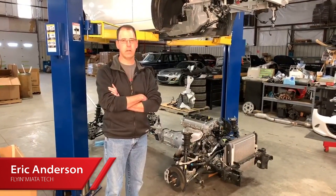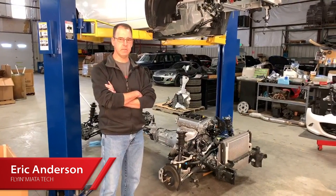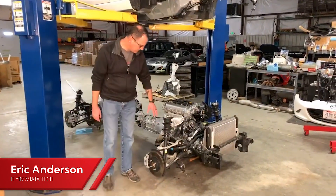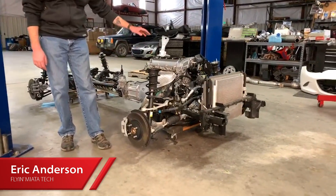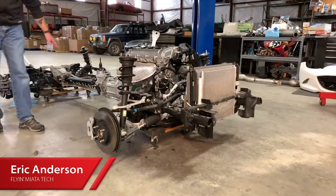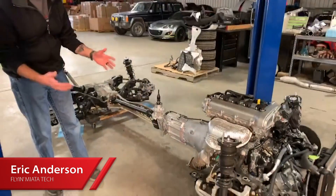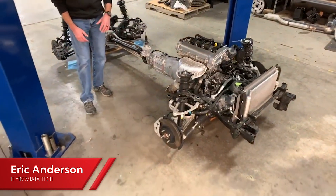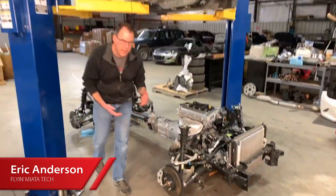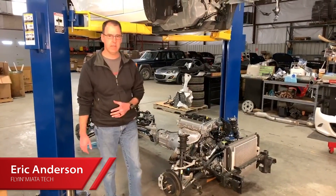Despite the technological advances that Mazda made with this car, the basic setup is still the same. You can see the separate front and rear subframes, engine and transmission connected to the rear subframe with a power plant frame in the middle. The exhaust is going to be down the passenger side and the intake on the driver side — a little bit of a different setup than an NA/NB chassis, but the basic design is still the same.